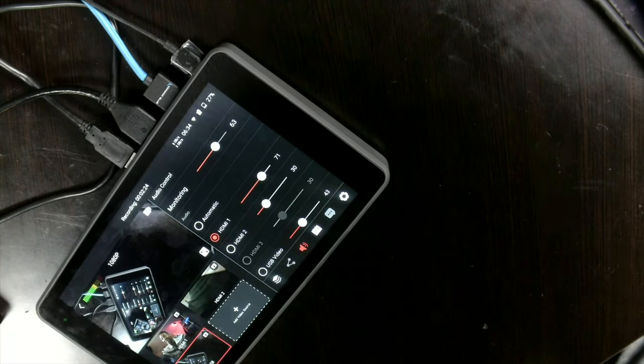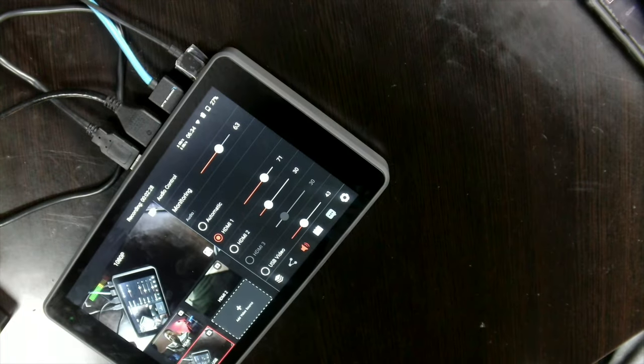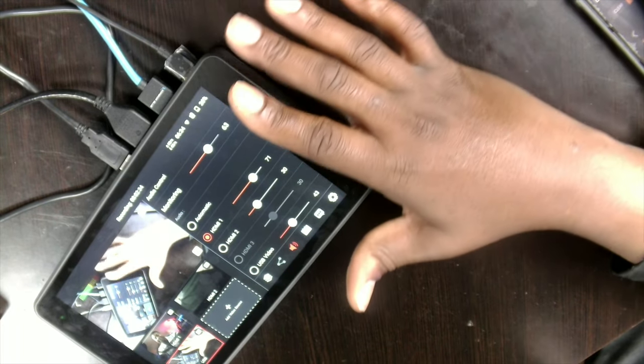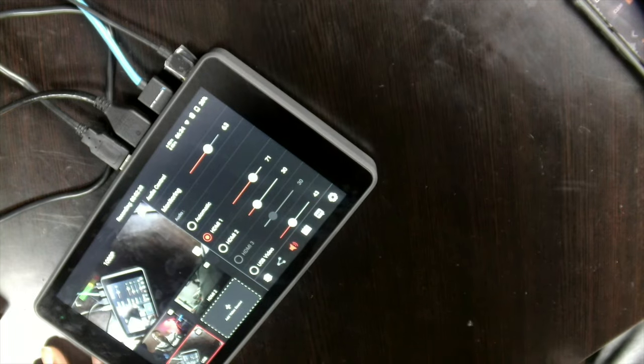It's got tiny controls both for focus and exposure, which is very good. I can adjust my exposure like this, and I can adjust focus as well, though I don't want to play with that right now.